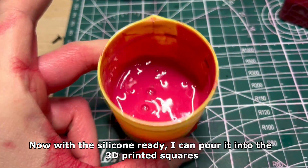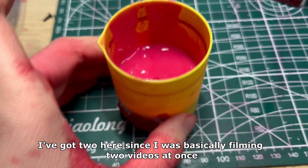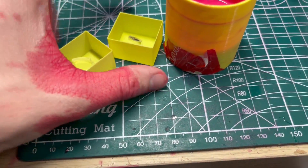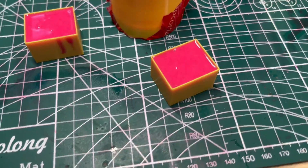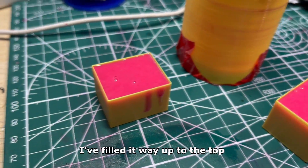Now with the silicone ready I can pour it into the 3D printed squares. I've got 2 here since I was filming 2 videos at once. Both pieces are now filled with silicone — I've filled it way up to the top.